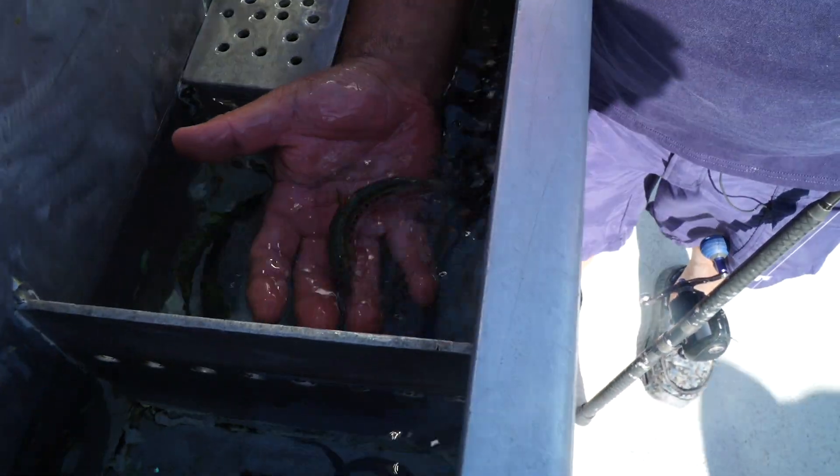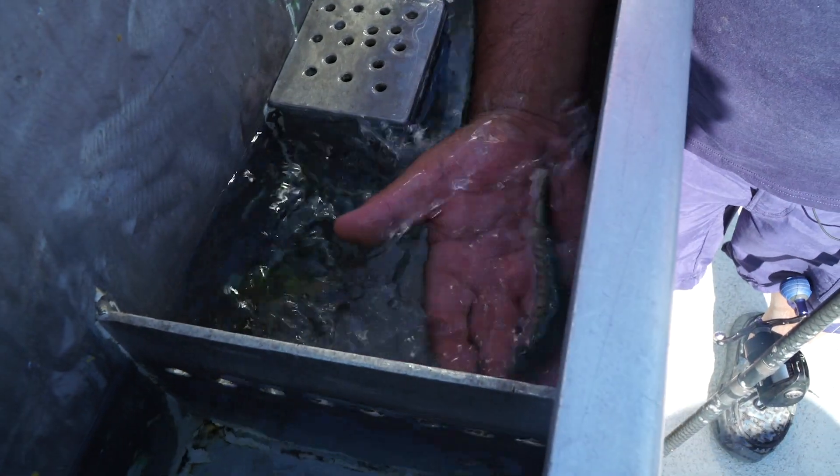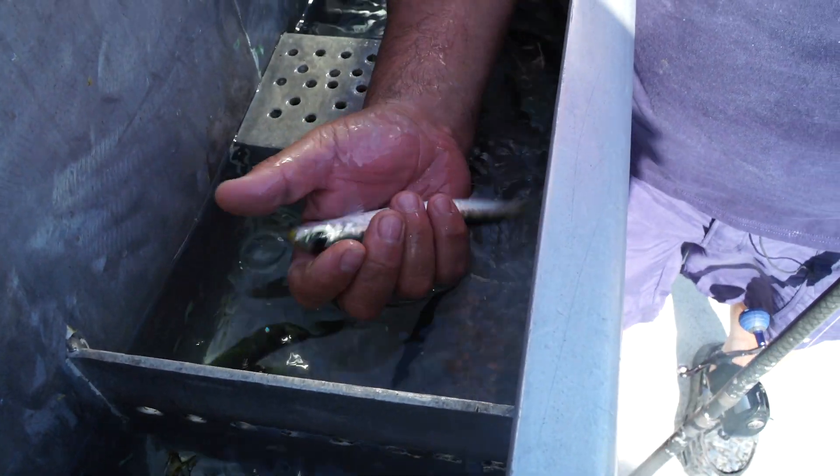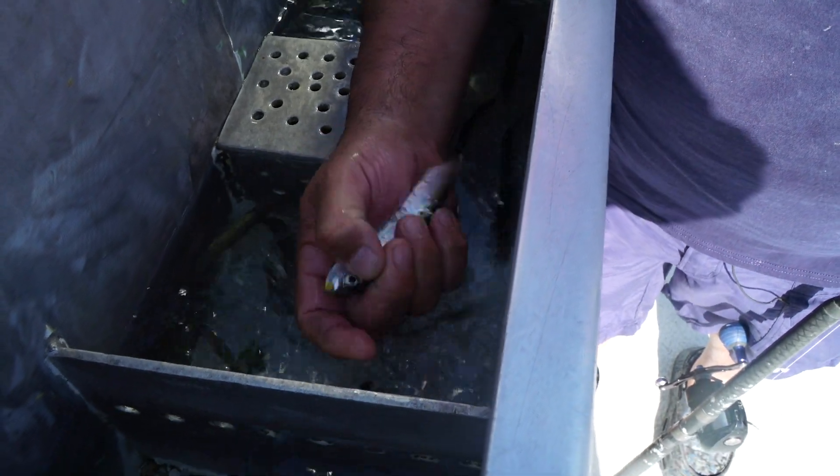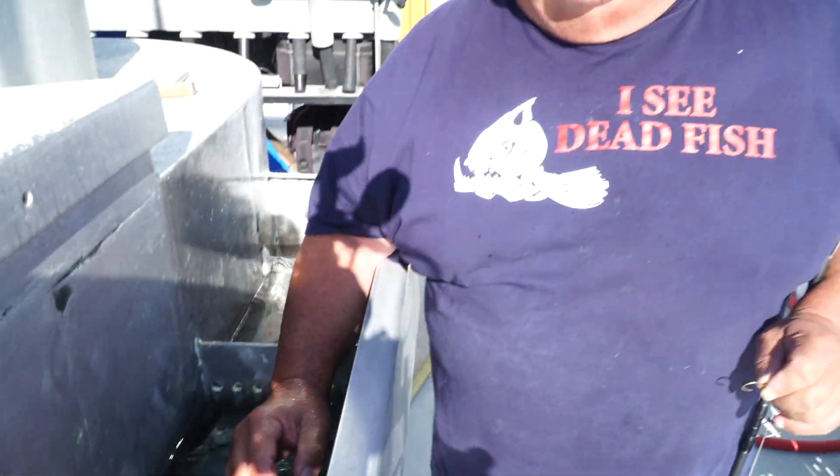When you grab a bait, just do it like I do — slide your hand underneath it and then slowly lift it up, and you can put your thumb over the eyeballs and then pin the bait on. I see a lot of people who'll reach with their hand and just try to grab it repeatedly. All you're going to do then is kill the bait and get the scales all over your hands — it's not going to look good.